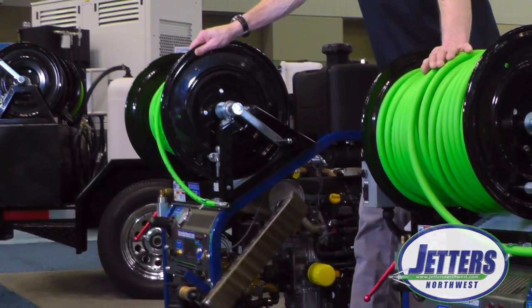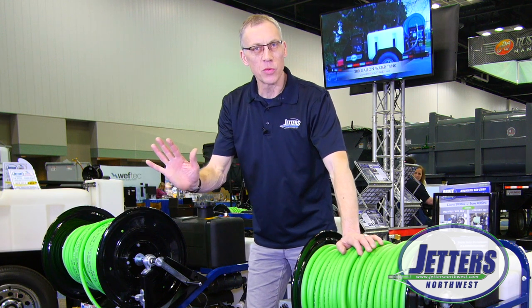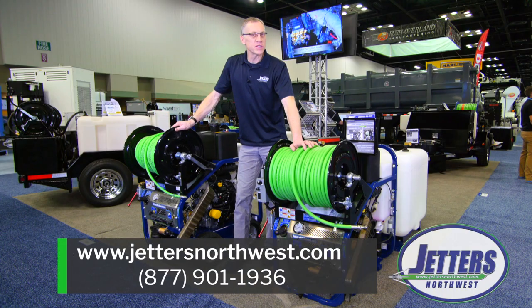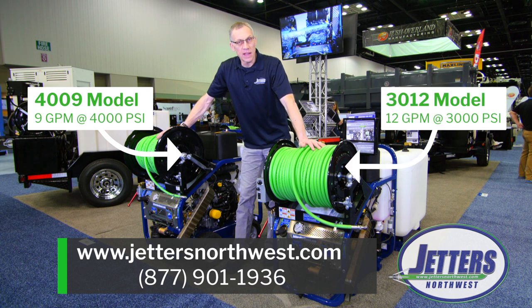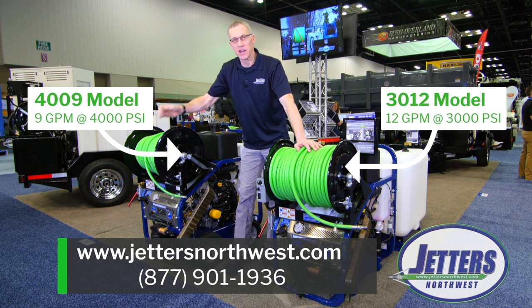But if you have jobs in multi-unit housing or similar situations where you just can't get your truck close enough to where you want to do the work, having that portability can be very nice. The Brute Series jetters offer nine gallons a minute at 4,000 PSI, 12 gallons a minute at 3,000 PSI, or vice versa — with lots of versatility and options for those jetting jobs.